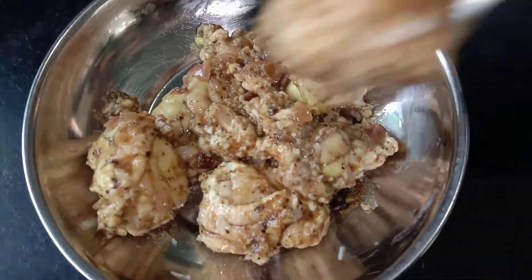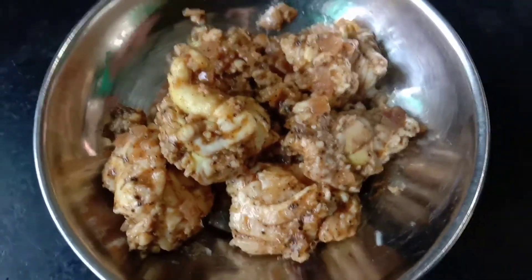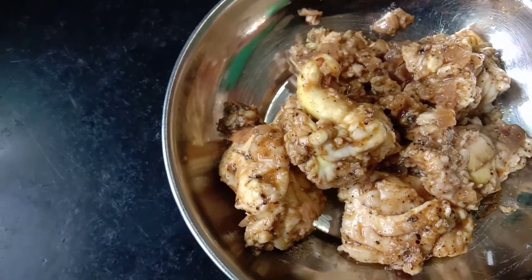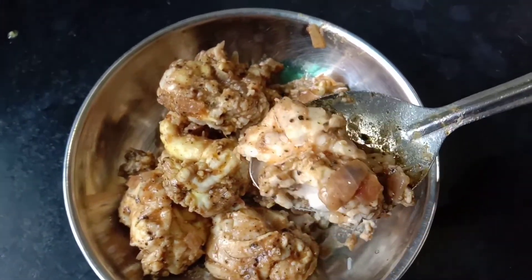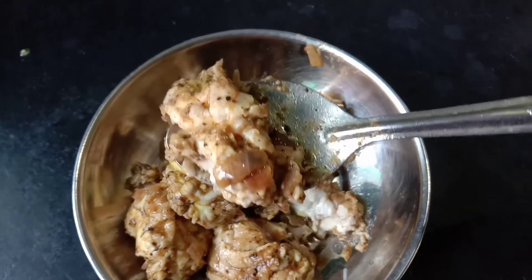This recipe is made possible for you — subscribe, share the video, and like it. See you in the next great recipe! Bye friends!